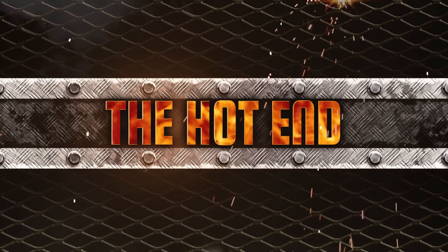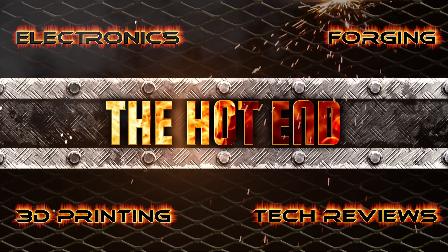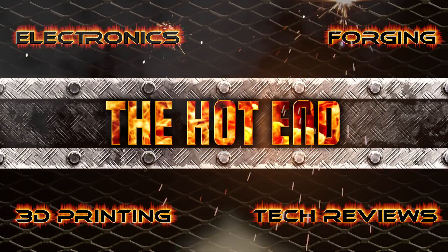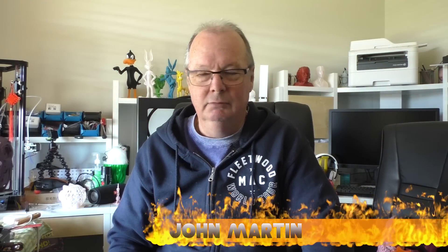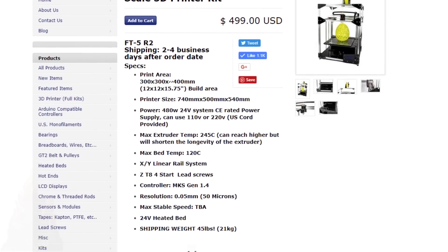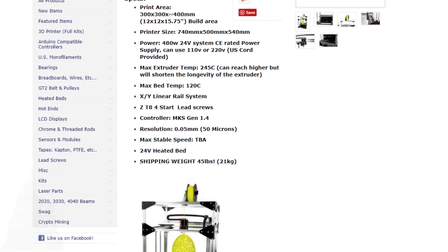Today I'm going to give you a walk around of my Folgatech FT5 and all the changes that I've made to it. It was an R1 to start with but I don't think it is anymore.